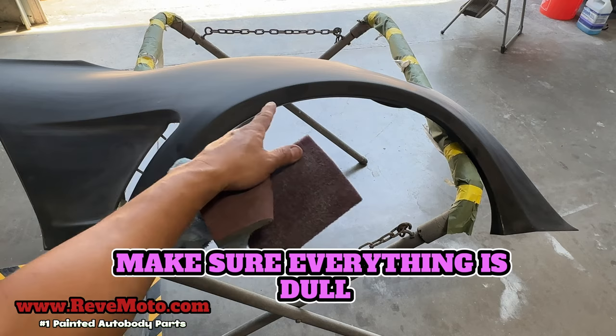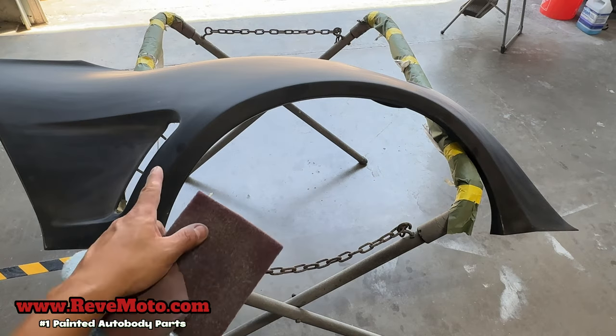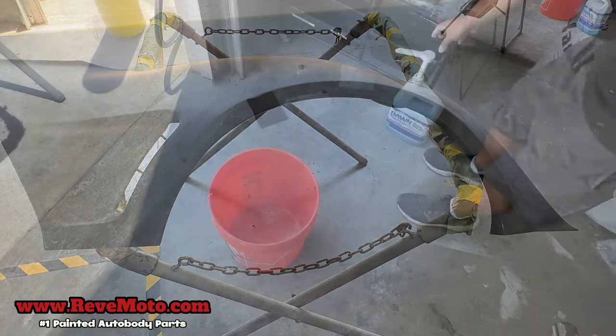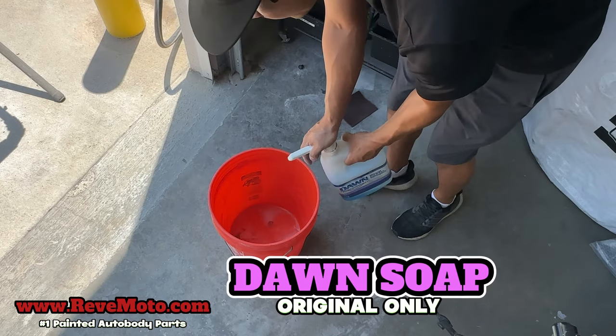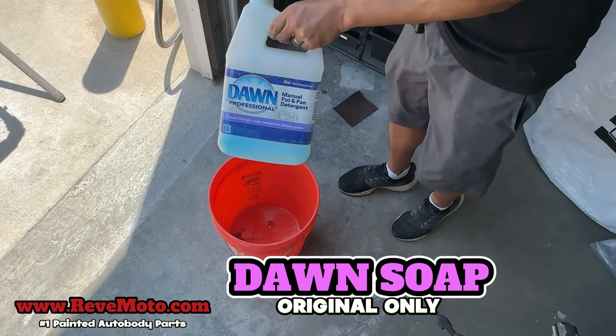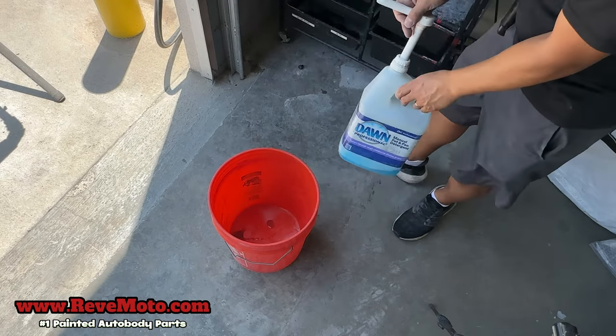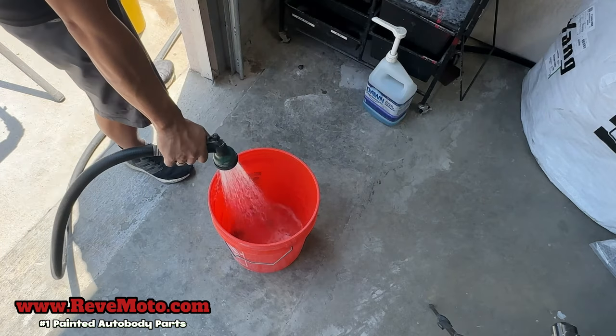Once everything's sanded down properly, go ahead and get soap and water and wash it down. All you need is one pump of Dawn detergent — it has to be Dawn detergent without any added chemicals, just pure Dawn. Fill that up with water.